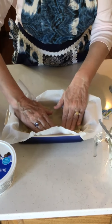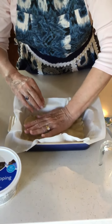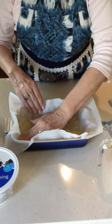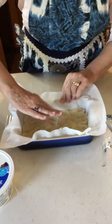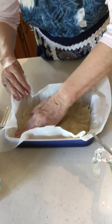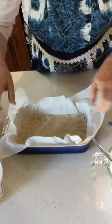Now I have this all pressed down, and I'll try to get it nice and even. This will go into a 350 degree oven for 12 to 15 minutes. You just have to watch it until it's nice and golden brown like sugar cookies should be. That's what it looks like when it's all ready to go.